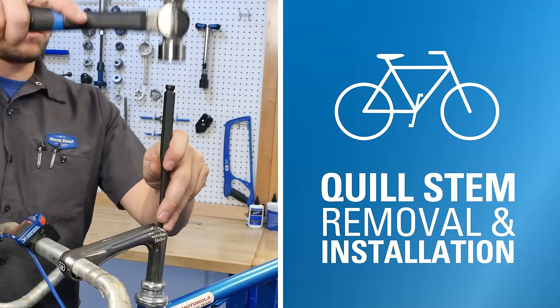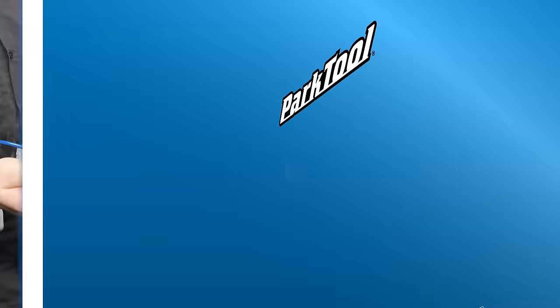In this video, we will go over everything you need to know about removing and installing the quill stem. Hi, Truman with Park Tool Company.